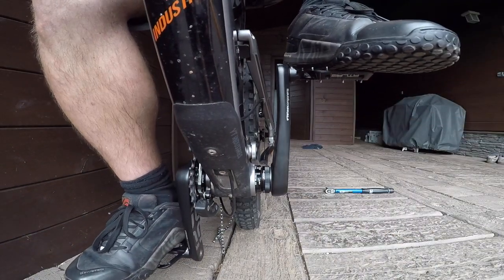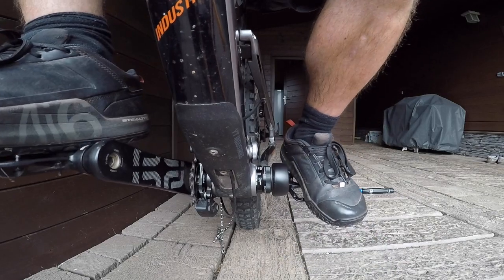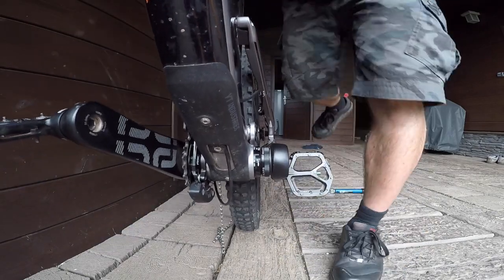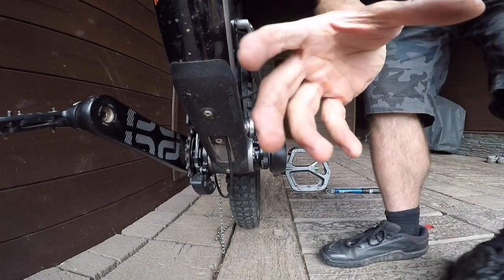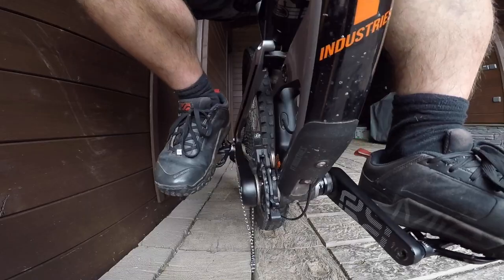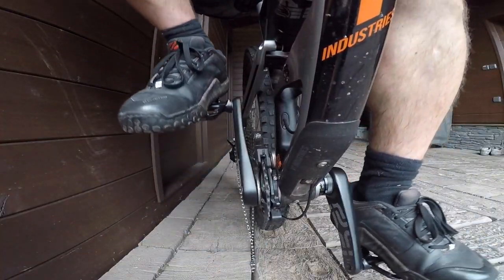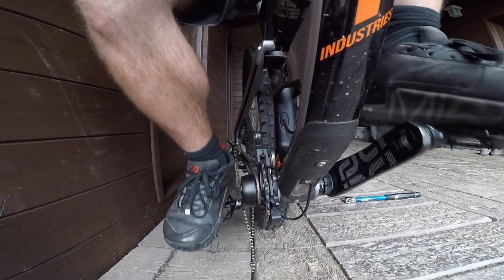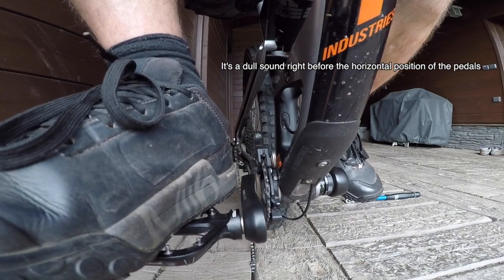You see, you hear it now. Here's the crack. I'll put the camera from the other side, the drivetrain side. Just in this position, right before the horizontal position — just here.